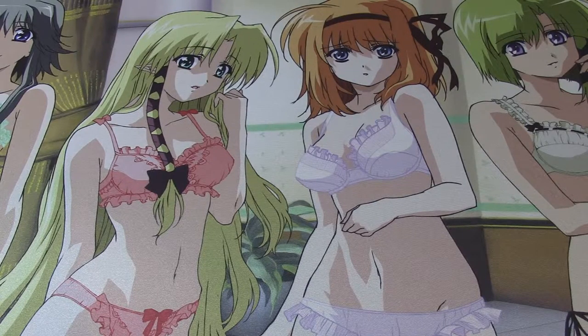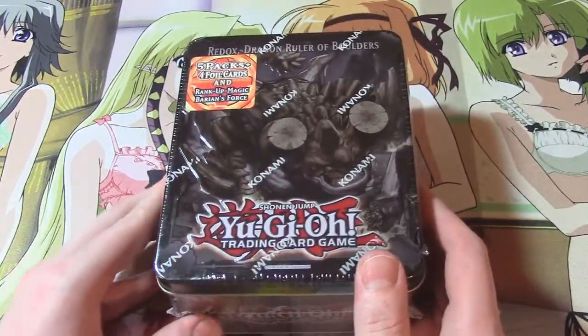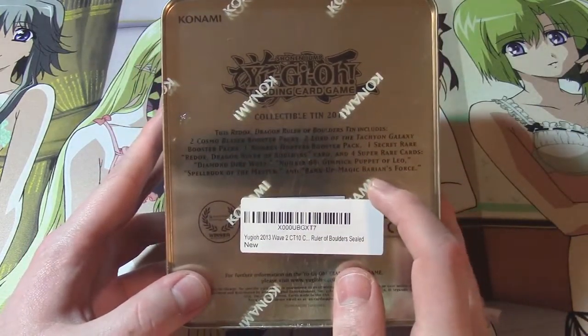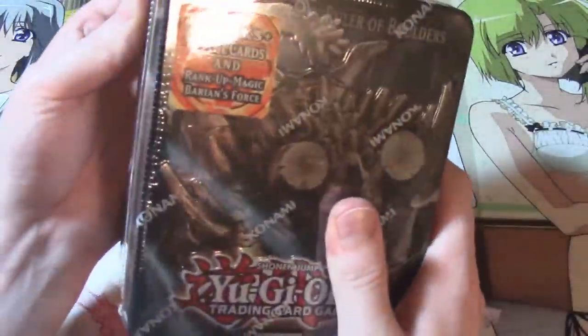Hey folks, it's me again. While I was on Amazon getting some shipping supplies to send out cards, I saw I needed to fill up to $35 for free shipping. I ended up finding a deal on the Redox Dragon Ruler of Boulders tin — got it for seven dollars. It has Diamond Dire Wolf in it, which is typically about a four dollar card, so I essentially got that card plus three dollars worth of tin.